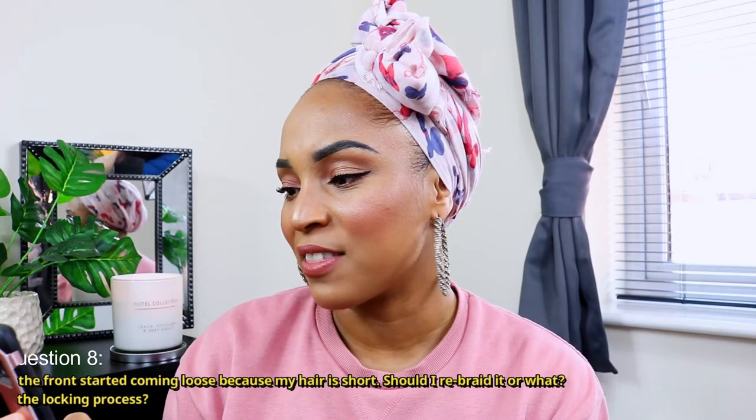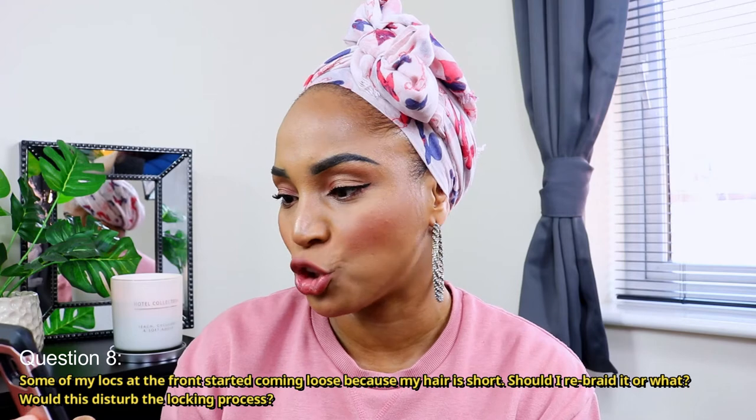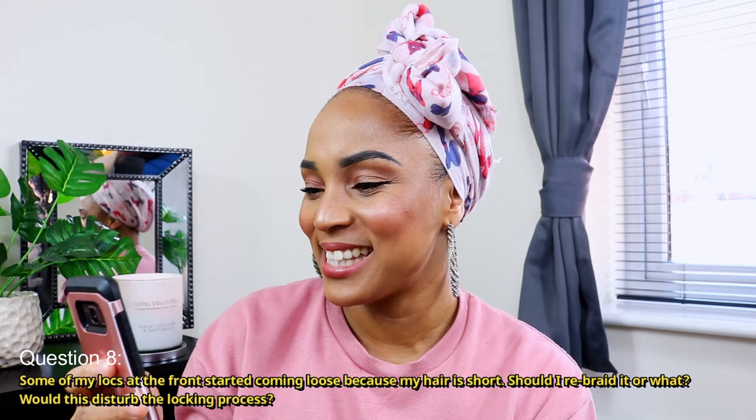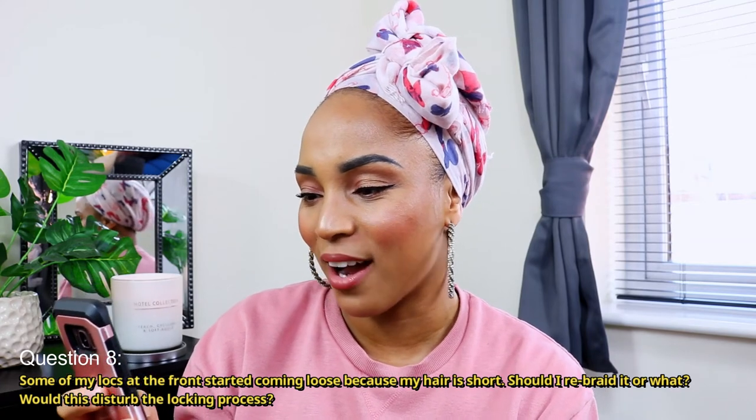Next question: some of my locks at the front started coming loose because my hair is short — should I rebraid it, or would that disturb the locking process? You should rebraid it and no, it won't disrupt the locking process. Just reinstall your braids and that lock will eventually lock over time, so don't worry about it.